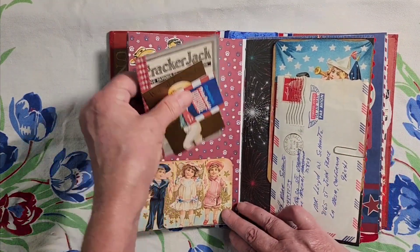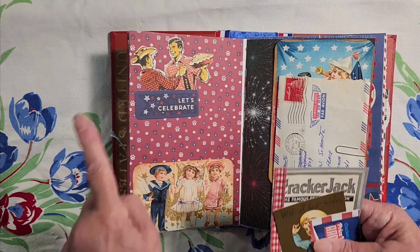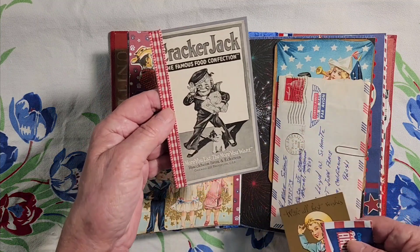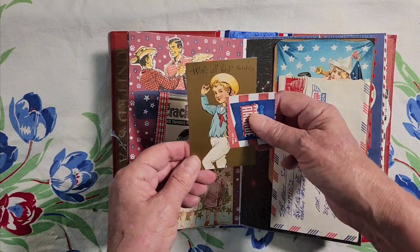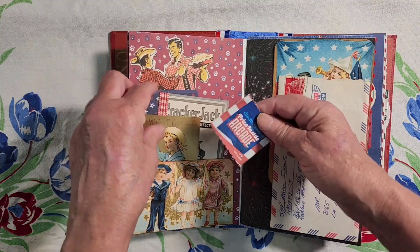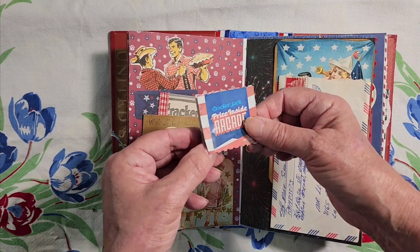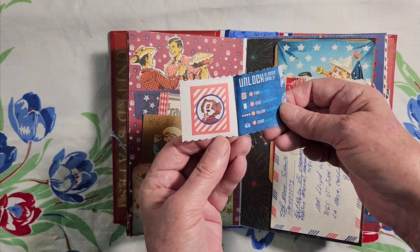Here is another pocket with some cute — oh yes, here's his first place ribbon right here. Cute kids in red, white, and blue outfits. We all like our little Cracker Jack boy. And then just a few little things here — this is a Cracker Jack prize. This is what they give you. You don't get toys anymore; you get things like water tattoos, or I don't even know what this is. I think it's a tattoo thing.